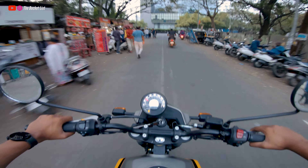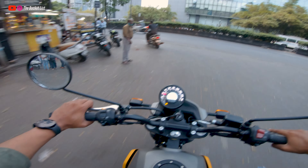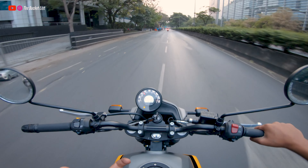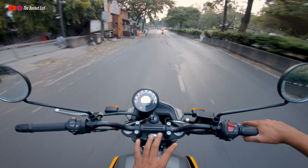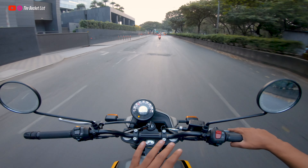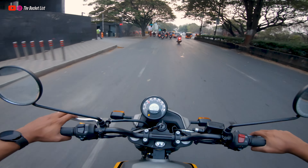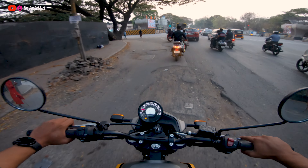Rider comfort is a big highlight of this bike — no complaints there. Pillion comfort has also improved. The Himalayan had split seats — separate front and back — but the Scram has a single continuous seat with an incline, which gives plenty of space to move around when doing off-roads and long tours.